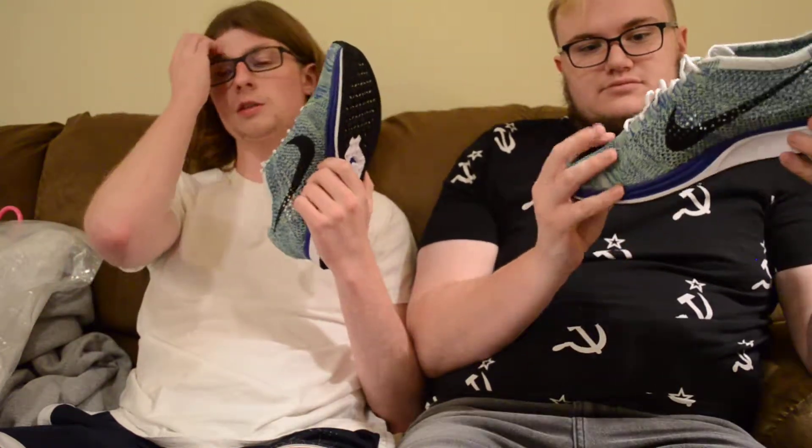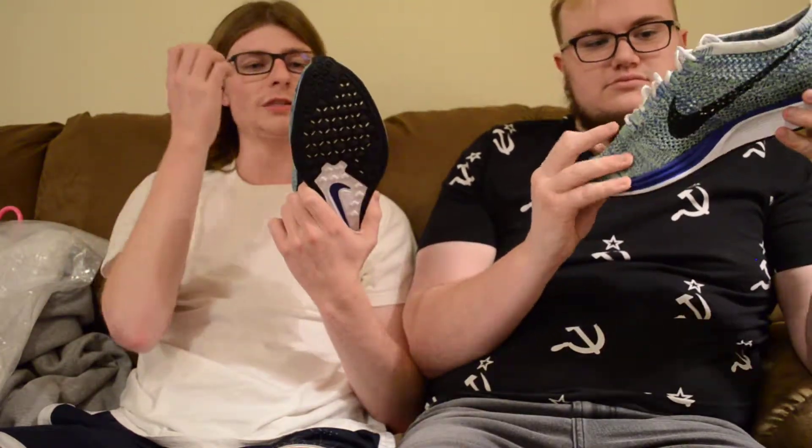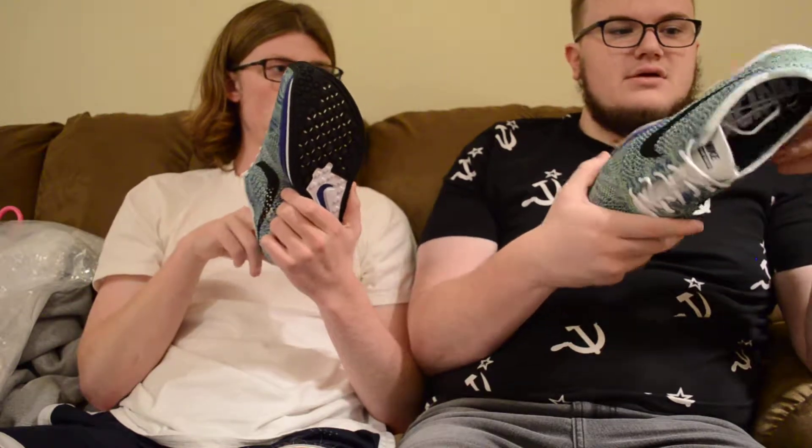These are controversial. How much did you pay? I threw a buddy of mine an oop on some Alpha Bounces and he threw me an oop on these. So really I'm like $50 in. $50 isn't even bad. I got these at Ross too. And these are $10.50 right now too.